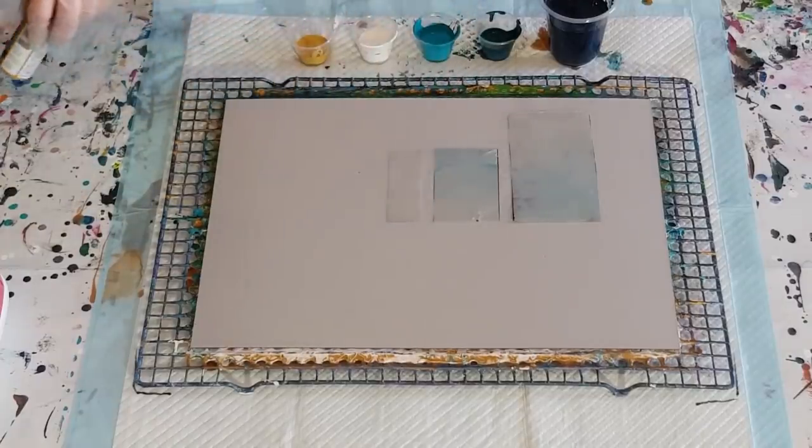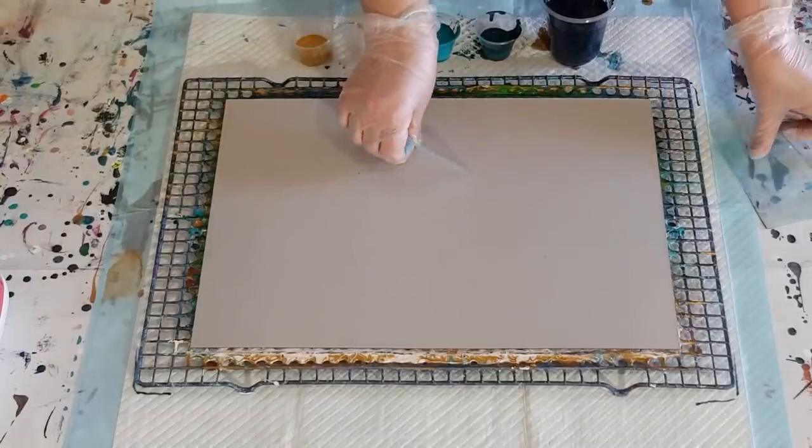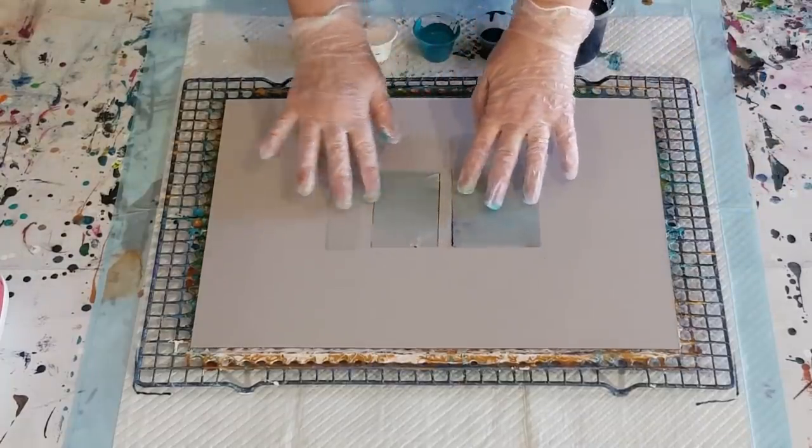So all nice thin mixes today — nice thin paints, no silicone oil. I'm going to use my little sheets of plastic; I've got three different sizes.